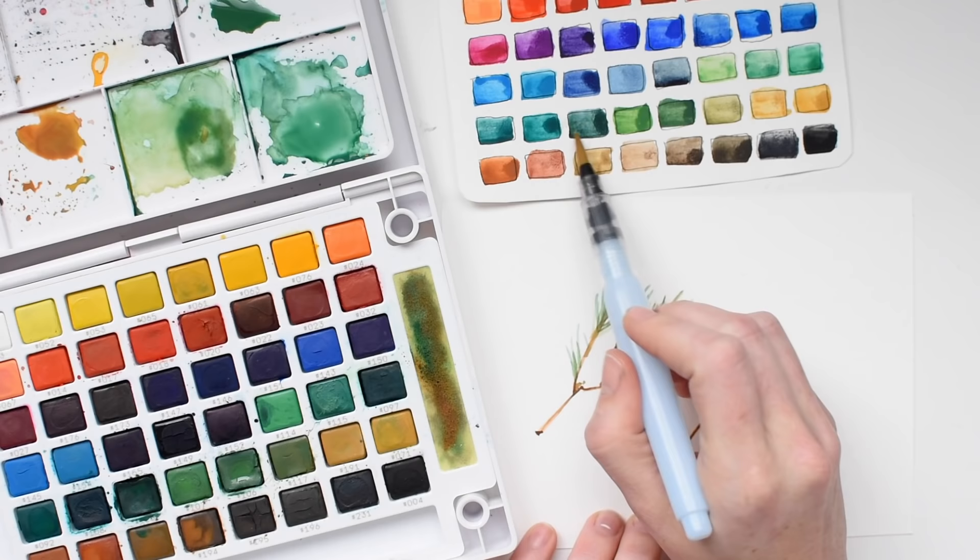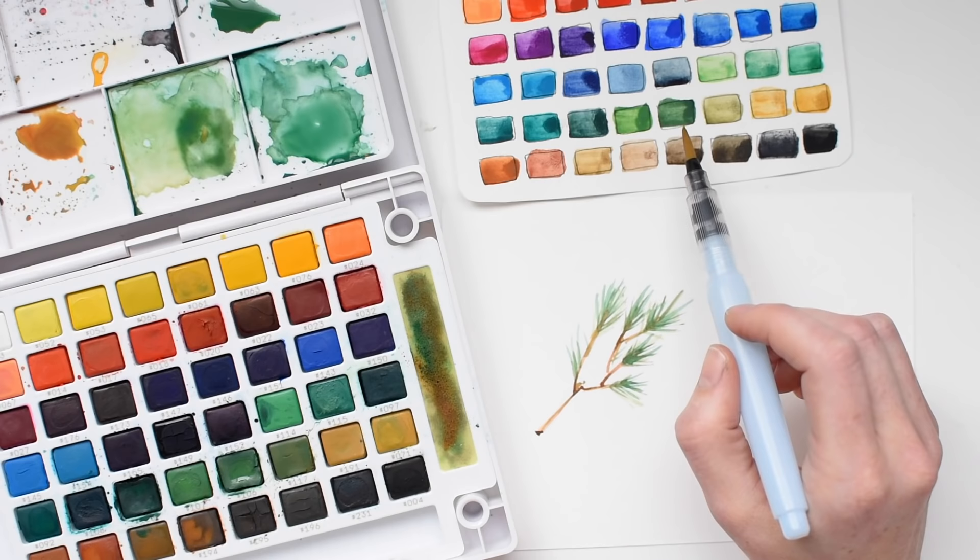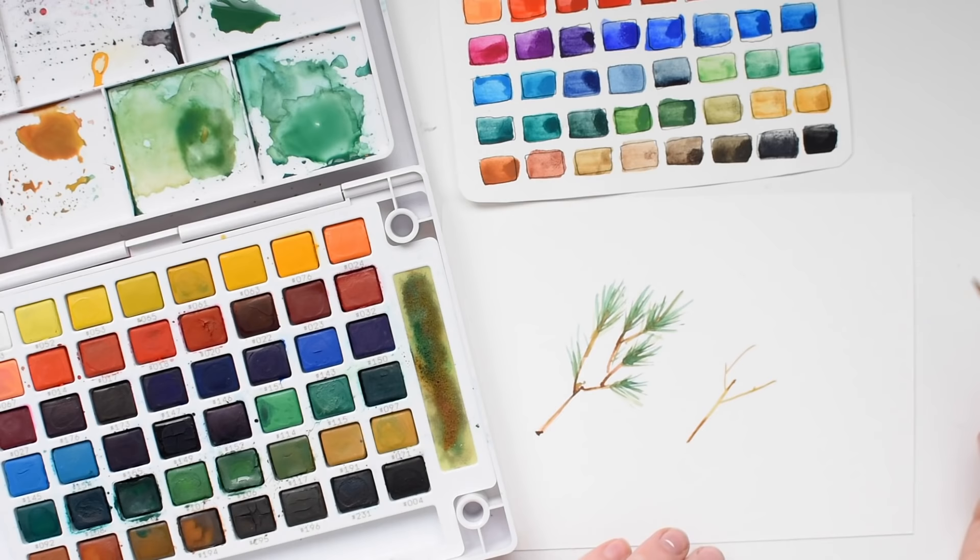I particularly love these greens right here. You've got something reminiscent of a hooker's green, just sort of a lighter — not quite a lime green, sort of a muted lime — and then this looks a lot like chromium oxide, which I use a ton of. So I really like these greens right here.